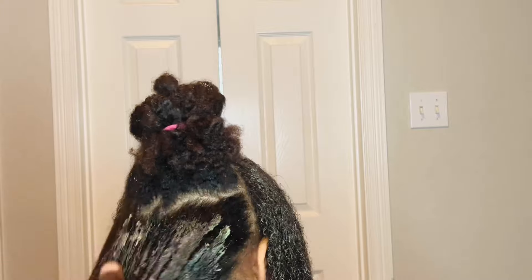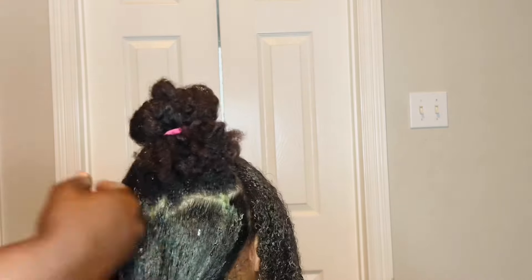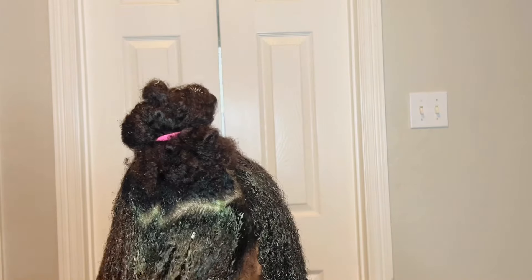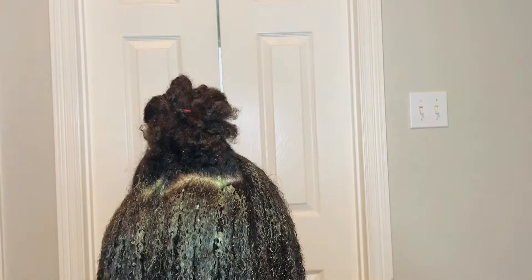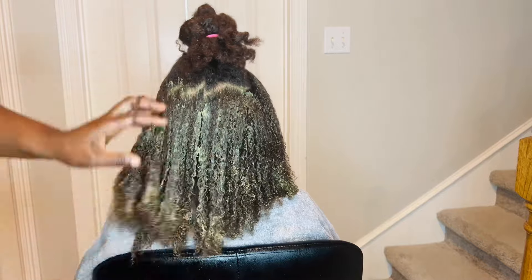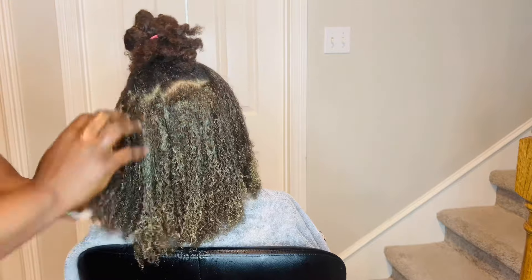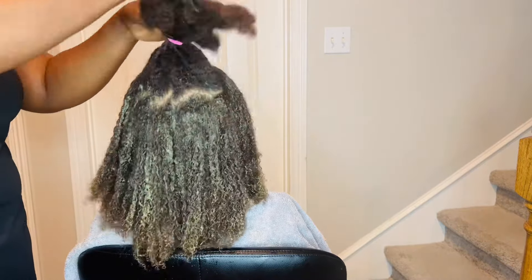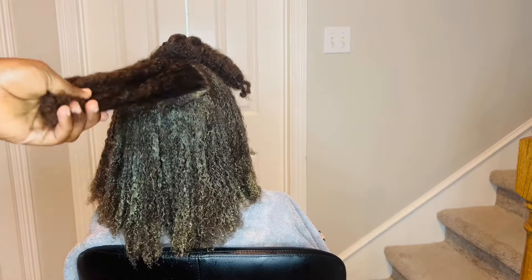Make sure that you apply the hair mask very well on your ends, because the ends are the oldest part of the hair and they need more care than the roots. Make sure that you apply a lot of product onto the ends — this is going to help your hair not to break and it is going to help improve its texture. This is what our hair is looking like — everything is super soft.